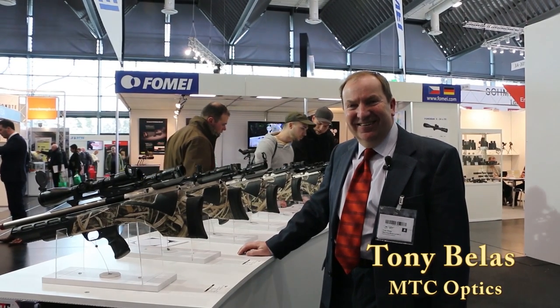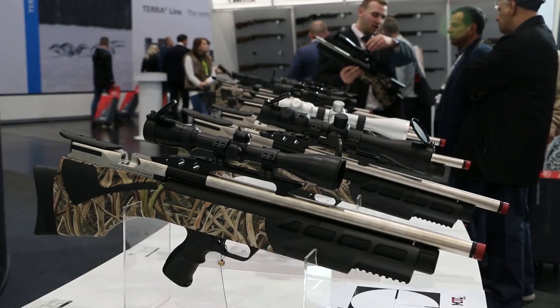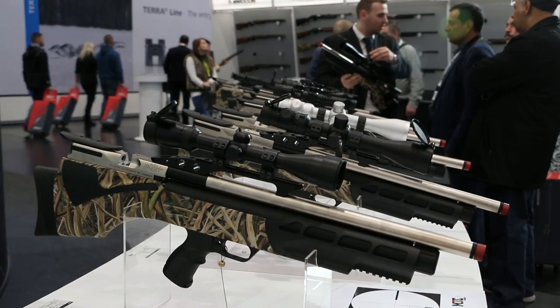I'm here with Tony Belas and he's working on the MTC stand today, showing off the new range of optics. Over to you Tony. Hi Giles, nice to see you again. I'm here on the MTC stand with some exciting new products that I think you'd like to see.